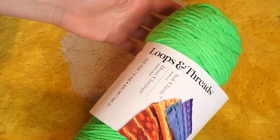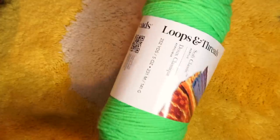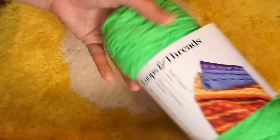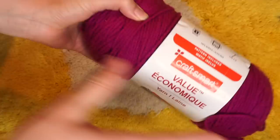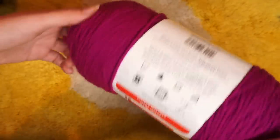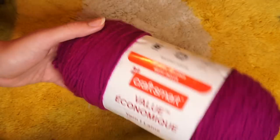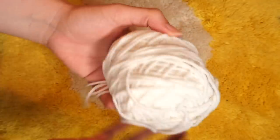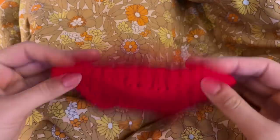I completely forgot to show you guys the yarn colors I needed to buy. This is the yarn I picked out for the lettuce — it's Loops & Threads Soft Classic Acrylic, and the green is called Limeade. For the onion I got this Craft Smart yarn called Raspberry — it's such a pretty color, I'm kind of disappointed I don't get to use a lot of it. And then also for the onion I have this Craft Smart white.